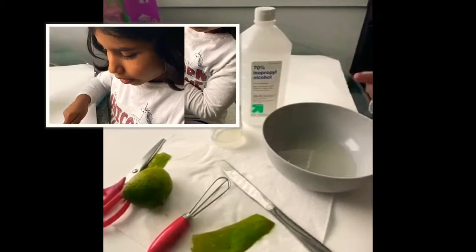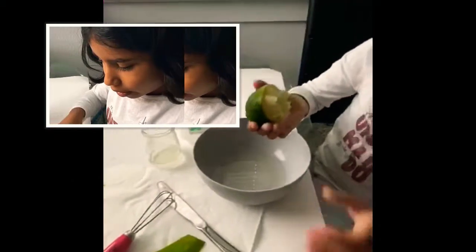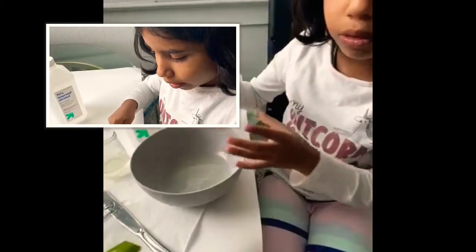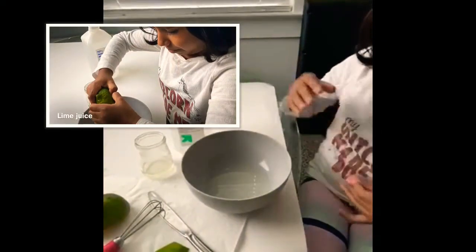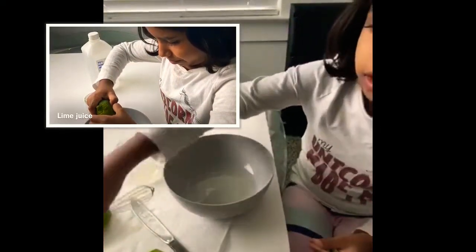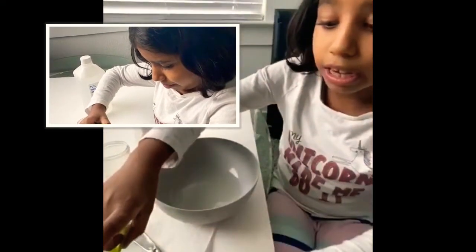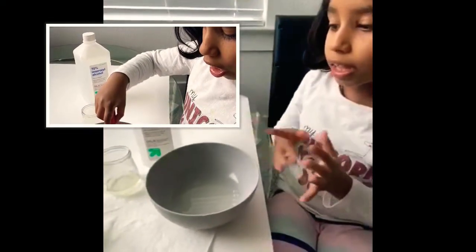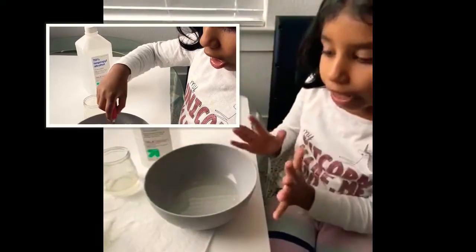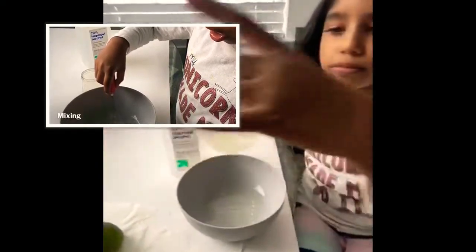Then we stirred with a mixer. But before that, we put in the limes by squeezing them. And before we stirred, we used a knife to scrape it all off. The last thing to do is just pour it into a jar or anything like that.